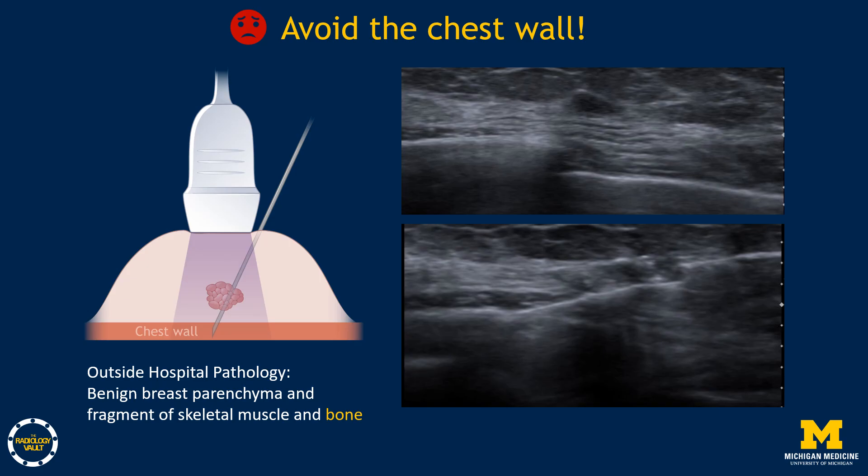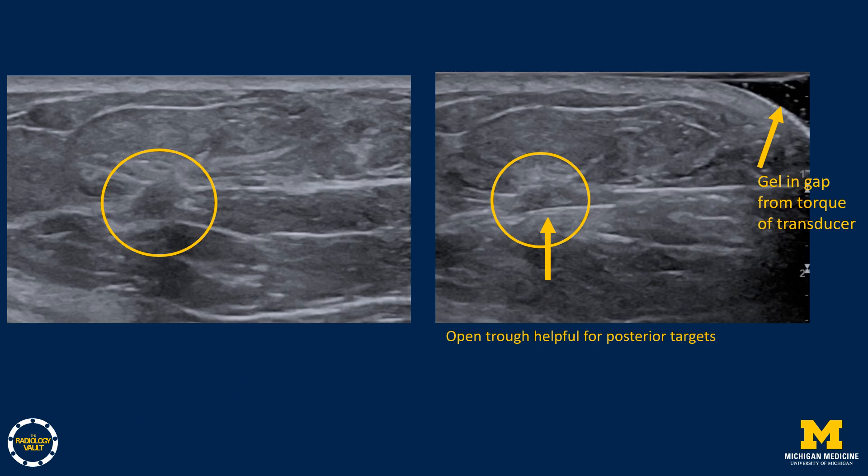Why is it so important to see your needle and stay parallel to the chest wall? A case from an outside institution shows the trough of the needle actually entering the chest wall, and internal review of the outside pathology confirmed bone in the sample. You want to avoid this. Most needles now allow an open trough technique: the needle is fired outside the breast to expose the trough, then inserted under ultrasound guidance to visualize the tip, avoid the chest wall, and scoop under the target.